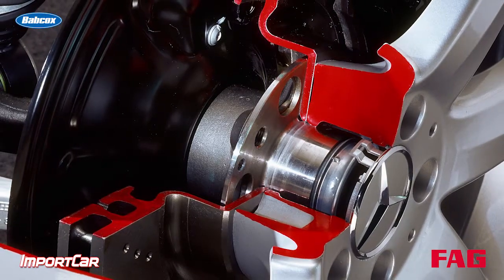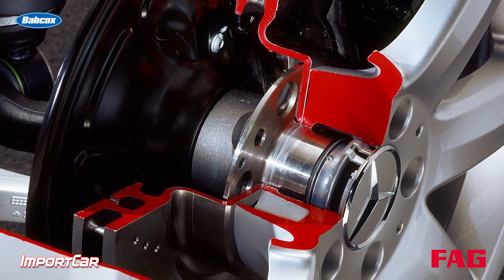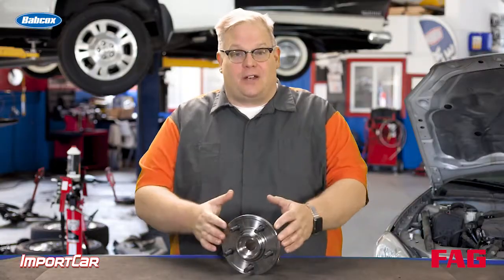Make sure you're checking the run out in the flange. If it is outside specifications or excessive, you may want to replace the wheel bearing hub unit or the flange itself. I'm Andrew Markell. Thank you very much.